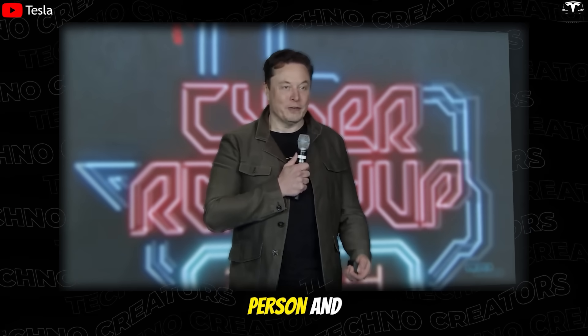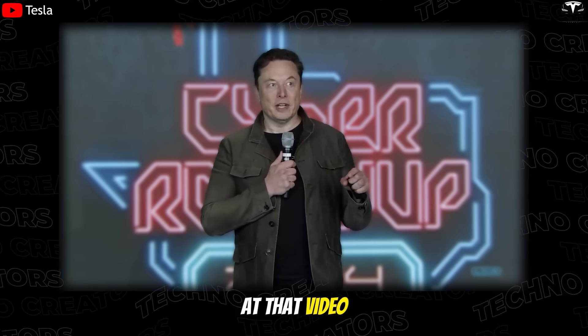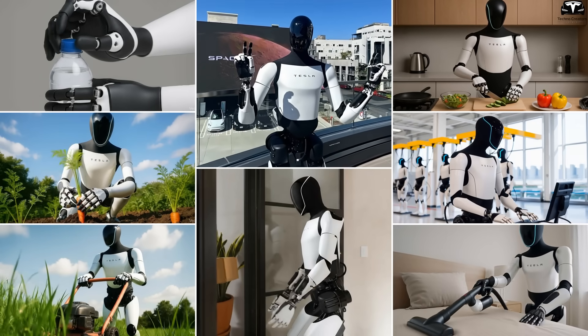It can watch a video of something like a person and then learn just by looking at that video and do that task. This is precisely Elon Musk's vision, opening up the prospect of robots learning and working like humans.